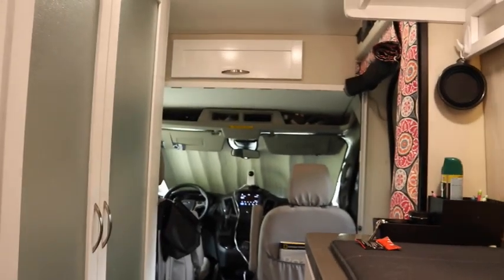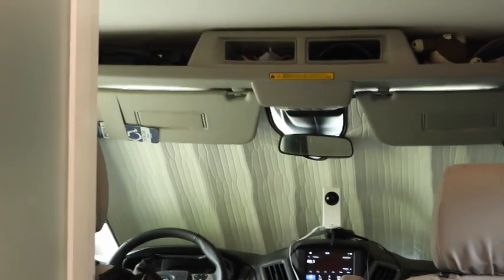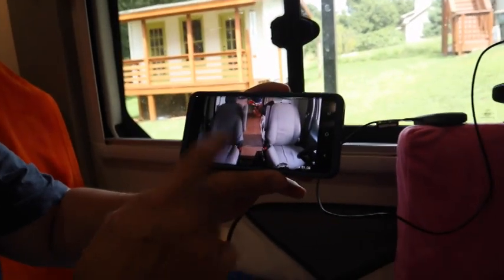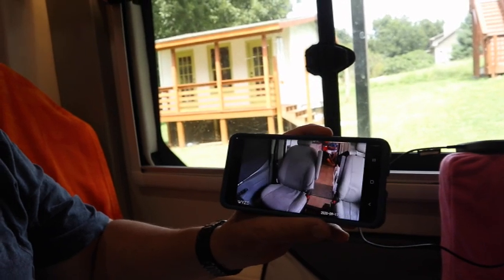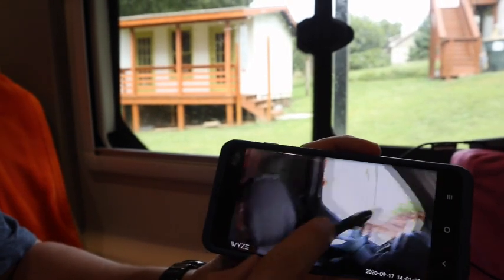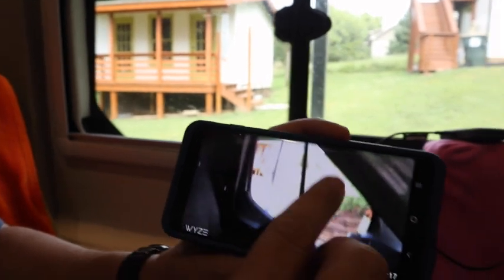That front dash camera has a pan and scan feature so I can look around. I can look out the window and see who's there if the window shade was out. Then I can pan back and look out that window too. So that camera is pretty cool — it shows Spike sitting up in the front seats and I can watch him remotely.